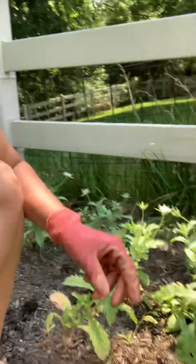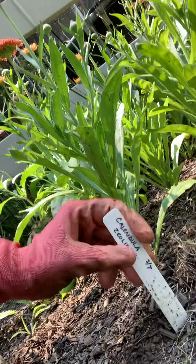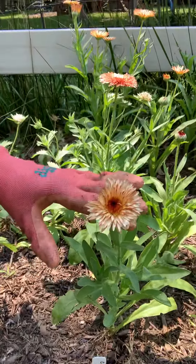Hey everybody, Ashley Dirt Therapist here. Today I'm harvesting calendula. This is a type called zeolites. Can you see the sign? They were planted on March the 7th, which was a long time ago, but now they're blooming and they're looking great, and this is such a pretty color.